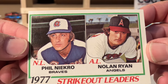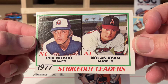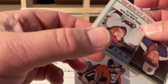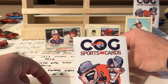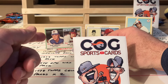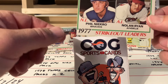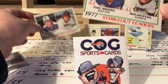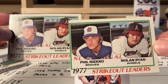The centering makes it not worth grading, but look at the corners and edges. That's a fun card to get. Pretty crazy - three Hall of Famers out of four. I've never seen this happen out of a 78 pack. Two of the same card back to back - are you kidding me? They're both off center but look at this - two Nolan Ryans!